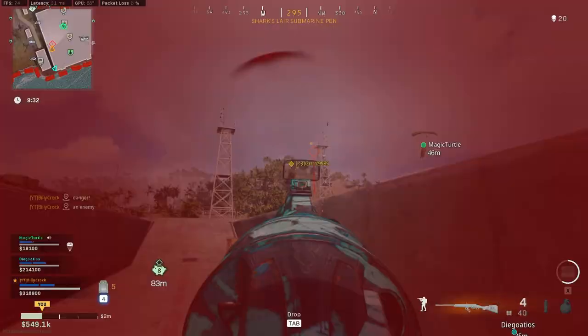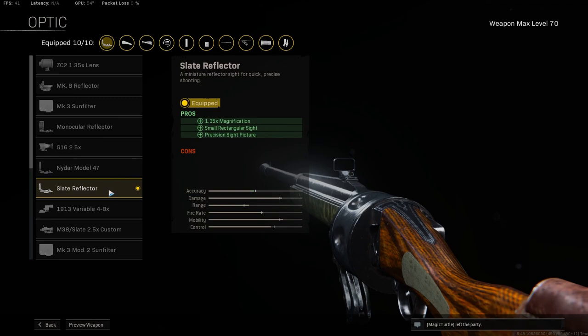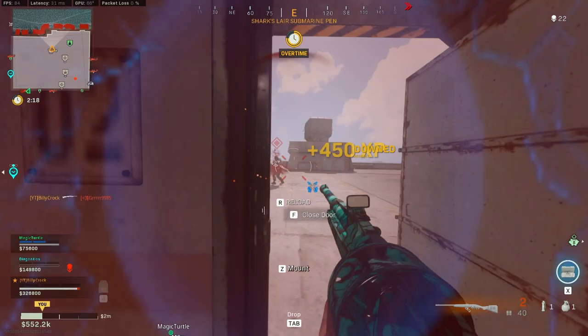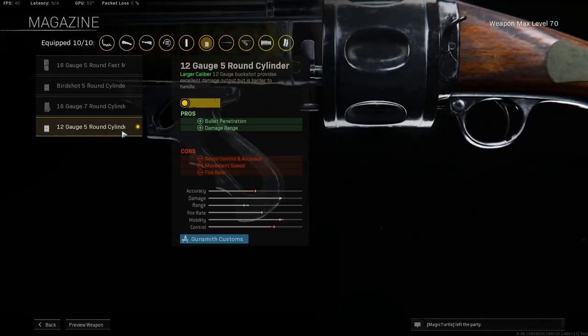For the fully leveled attachments: for the muzzle, take the M97 full choke again to reduce pellet spread. For the barrel, take the Klauser 710mm 0-2b barrel to help with damage range, allowing you to kill enemies from further away. For the optic, take the slate reflector. For the stock, take the VDD hunter for additional hip fire accuracy and sprint to fire speed. For the under barrel, take the SMLE pistol grip to help with sprint to fire speed and hip fire accuracy.